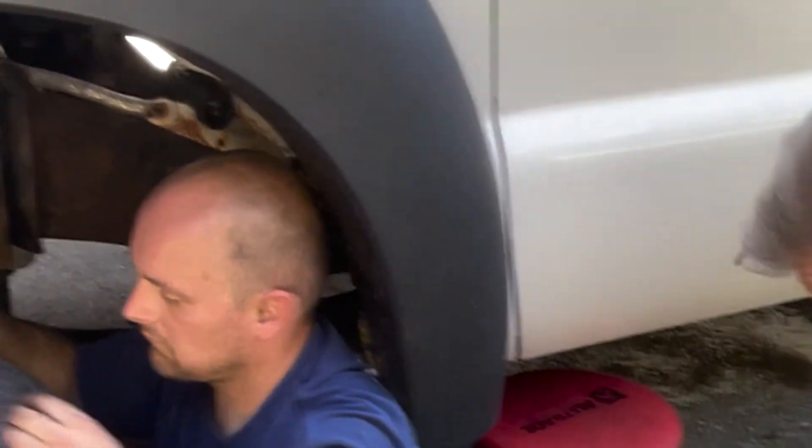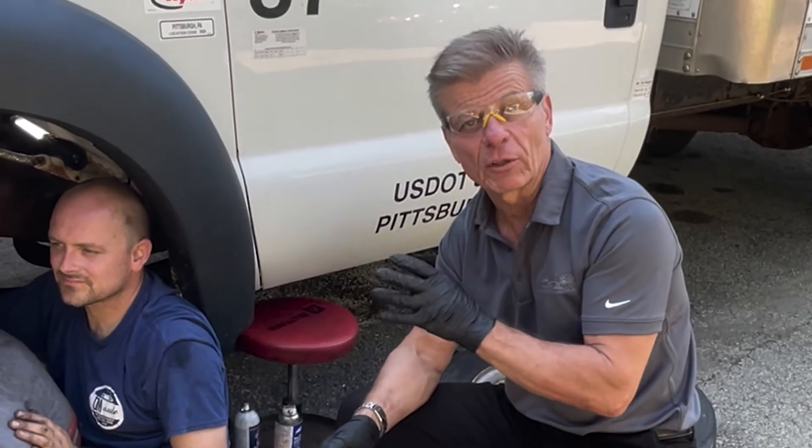We got here about 4:40, and it's now 5 after 5. What David has shown you is that you can remove a broken tap with Promax tooling.